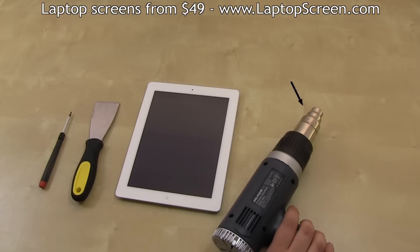We highly recommend using a heat gun or a hair dryer to help with separation. Other tools you will need are a Phillips and a flat screwdriver, and a wide metal tool like a putty knife.